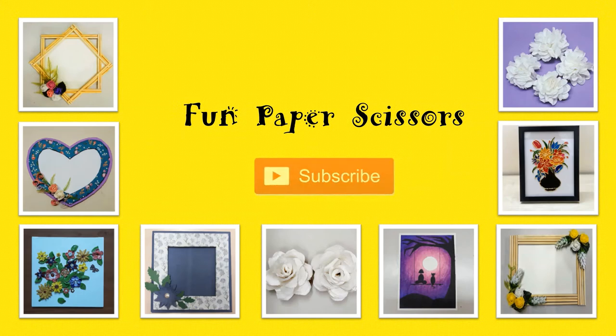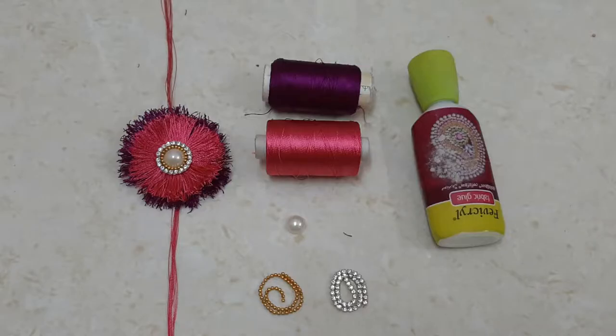Hello friends, welcome to my channel Fun Paper Scissors. Subscribe to my channel for easy and fun DIY videos. In today's video we'll be creating a rakhi using silk threads, beads, a golden diamond chain, and fabric glue.